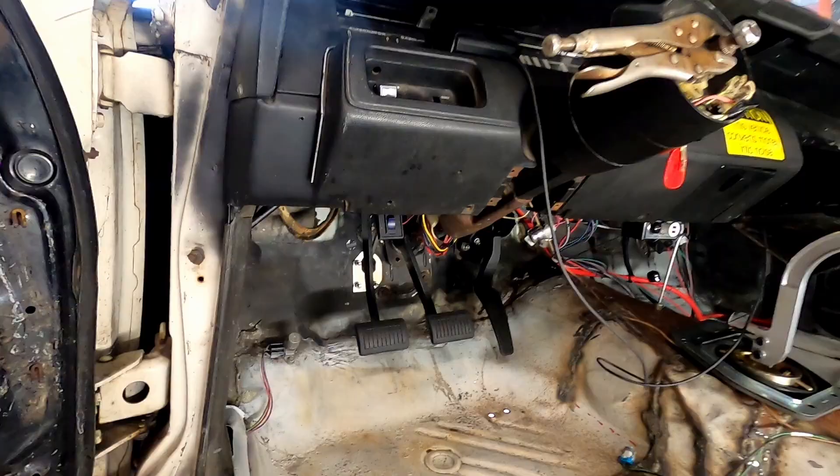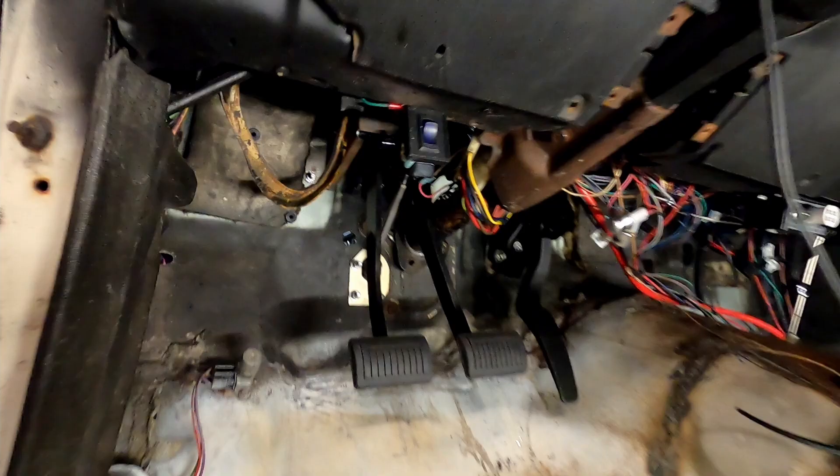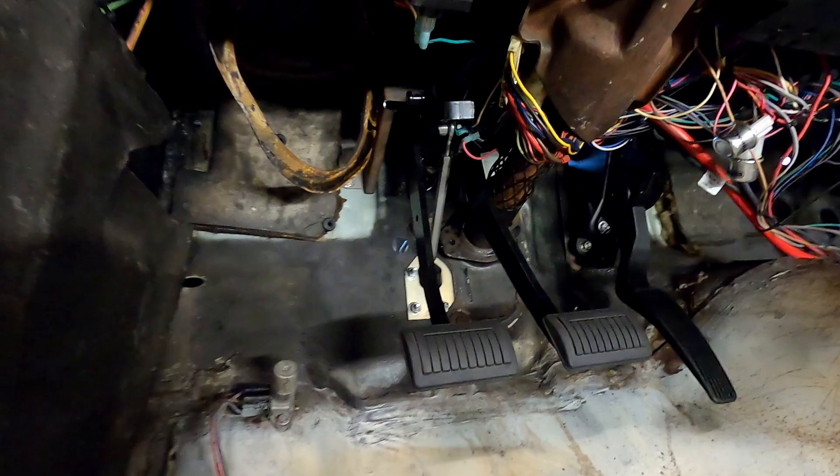What I'm going to do first is unbolt the plate from the firewall — I hadn't bolted that up since I was trying to get some fitment going. Then I'll unbolt the steering column from the dash itself, unplug all the wiring, and it should just be able to slide right out pretty easily. Let's get going on that.